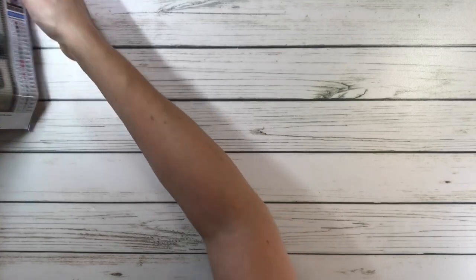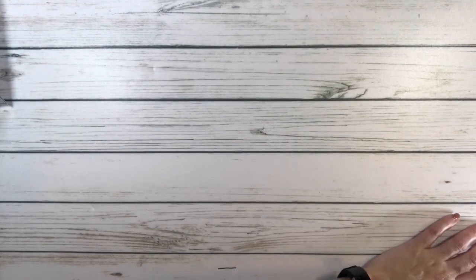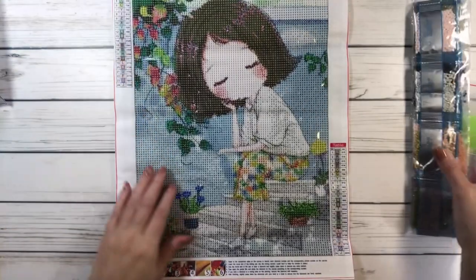Let's put that beautiful painting over there and do the next one. The next one is called Flower Girl.